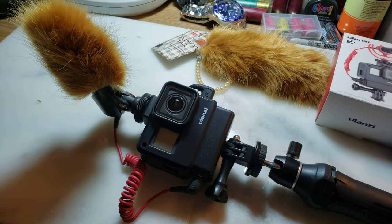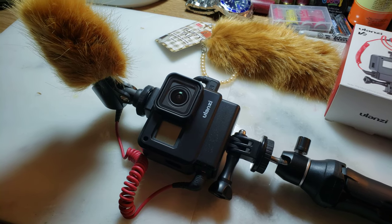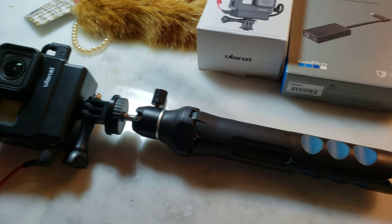Hello YouTube, how's everybody? This is Bob. I'm in my man cave, so sorry for the clutter on my desk.